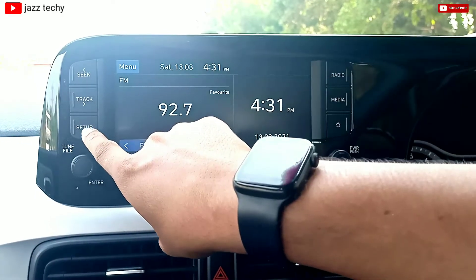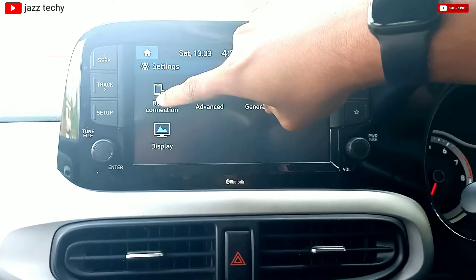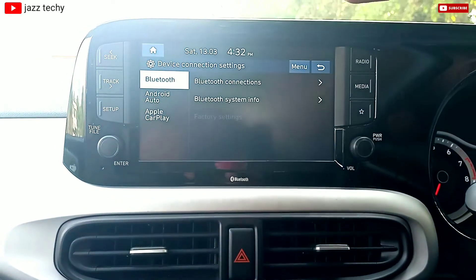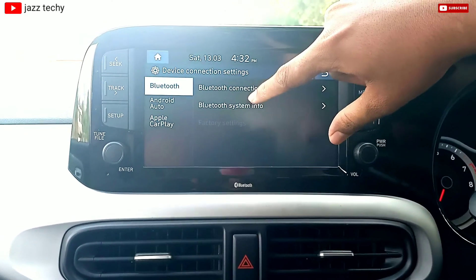Now, let's press the setup button on the left side. If we click on the device connection, we can use the option. If we click on the Bluetooth connection, we can use the Bluetooth connection.